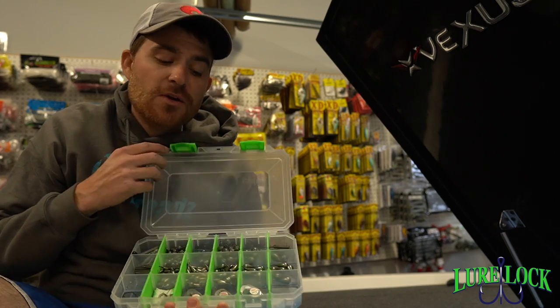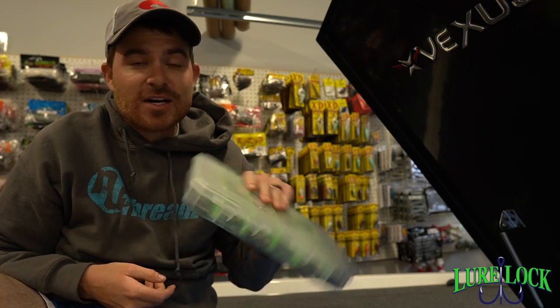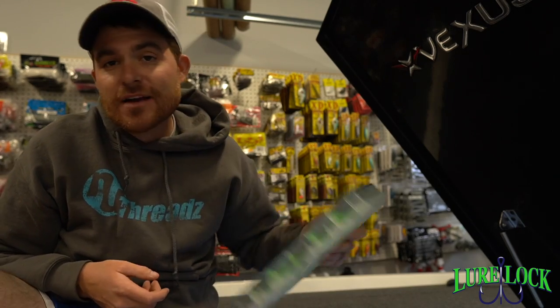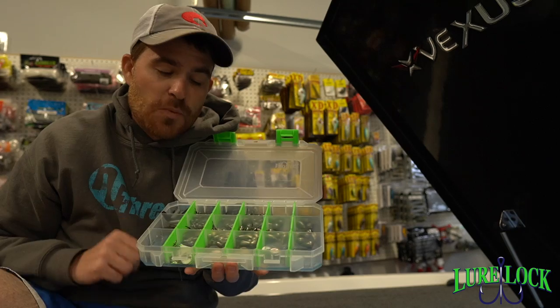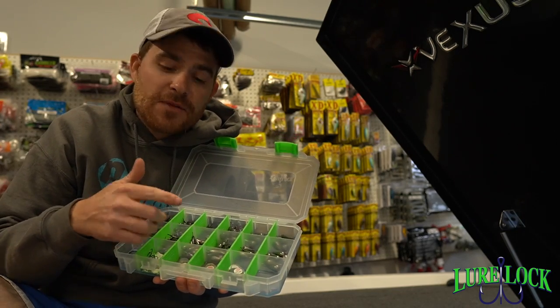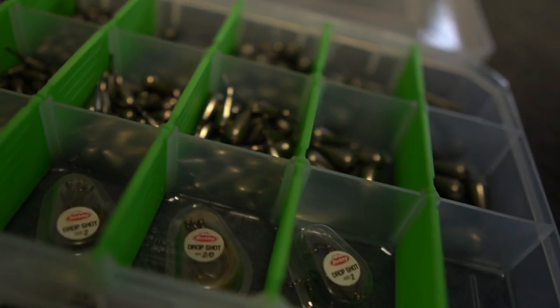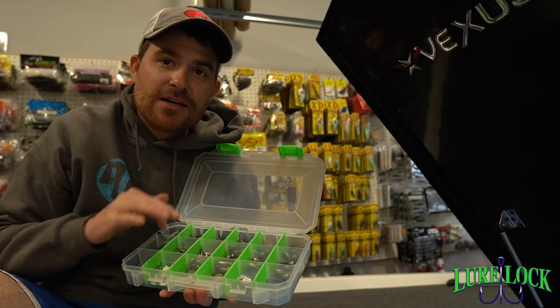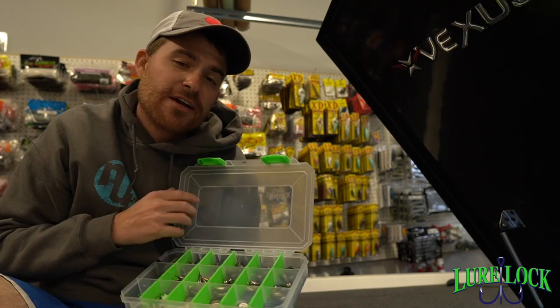So what happens when you're running down the water and there's wake and whatnot — your box is flopping, flipping, scooting around, beating and banging. Well, when I'm ready for a weight, I open it up and my weights are right where I want them. The Tack Logic keeps your weights held down, keeps these dividers held down, and keeps your weights snug and secure right where you want them, ready to go when you are.